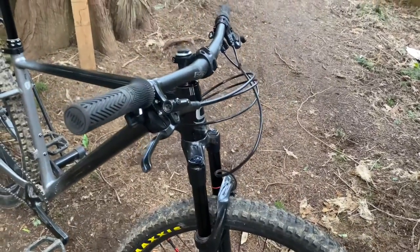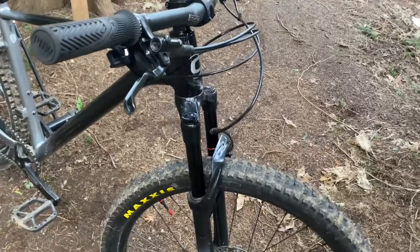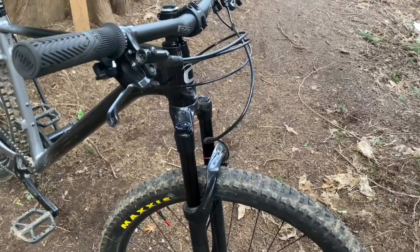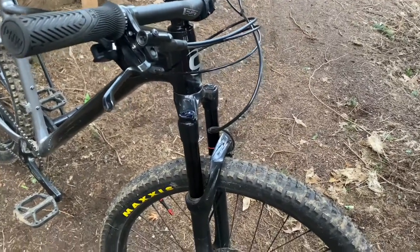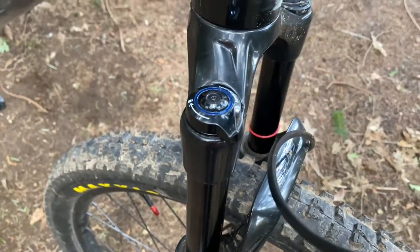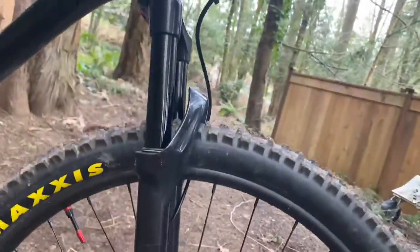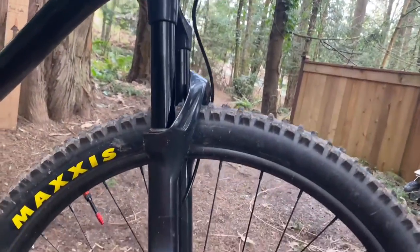This fork has 130 millimeters of travel — for those who like to know it in inches, that's five inches. This fork includes compression, also known as lockout, and air so you can adjust it to your weight. It also has rebound, which adjusts how fast your fork compresses and decompresses.